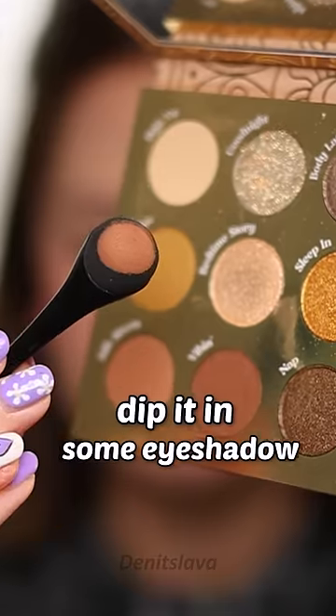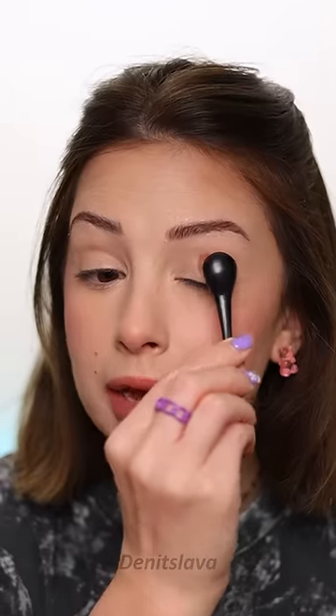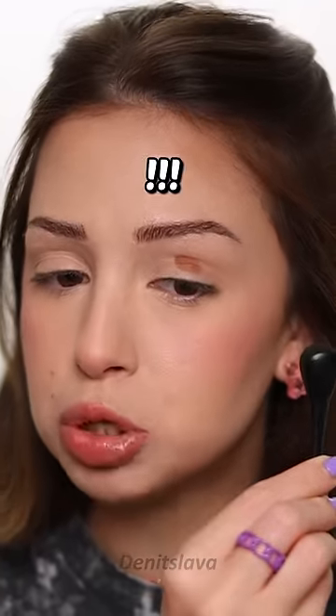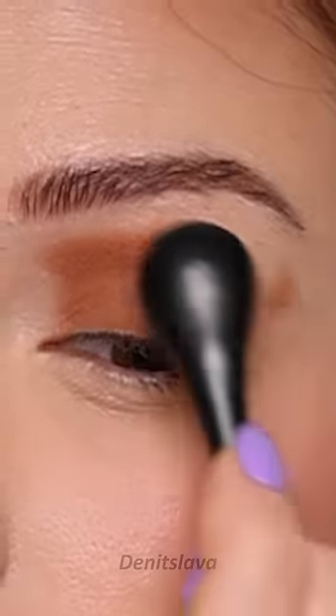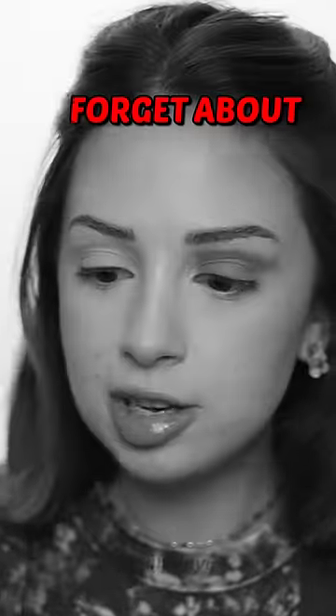I'm just going to dip it in some eyeshadow and then I'm gonna start applying it on my eye. I'm using patting motions, but I think you can swipe as well — oh no, you can't swipe. Forget about the swiping.